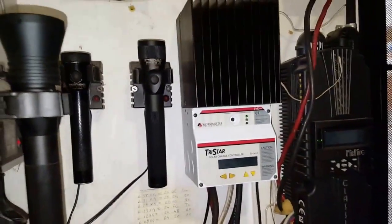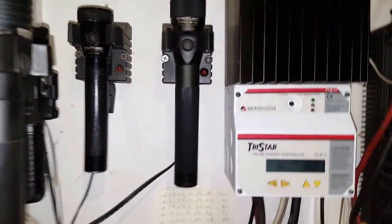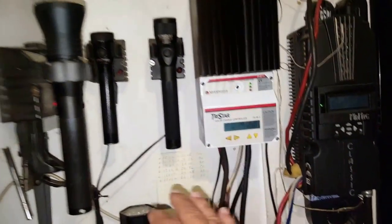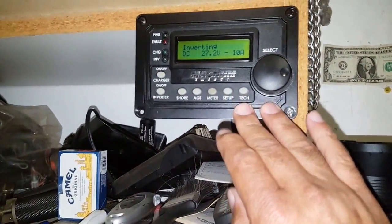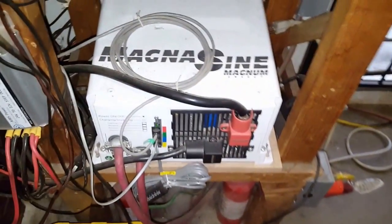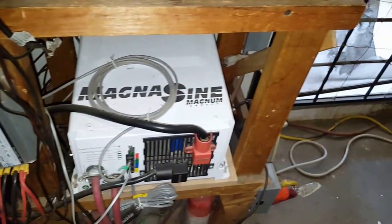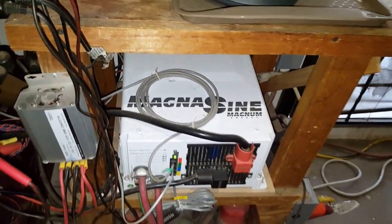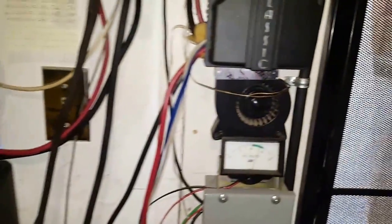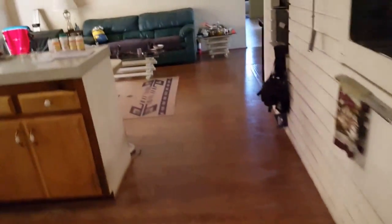All these cablings, the charge controllers, and the charging stations are going to be moved, and that unit's going to be installed here. This is going to move — it's going to go on the panel, and the inverter is going to sit on the top of it. All this mess will hopefully be less, but you guys know me — I'll still be doing my tests and comparisons. Okay, let's go open up the charge controller.